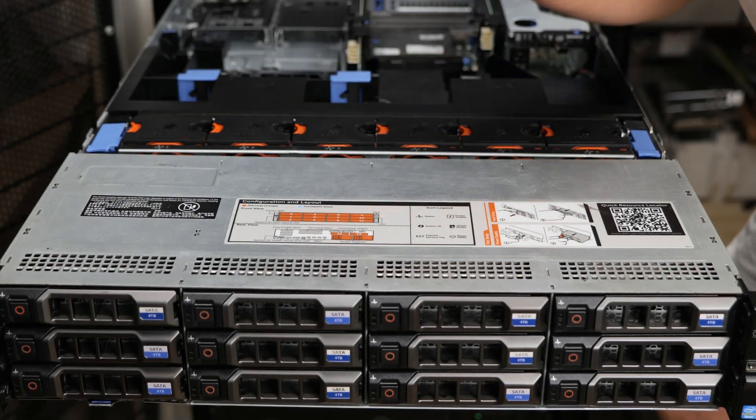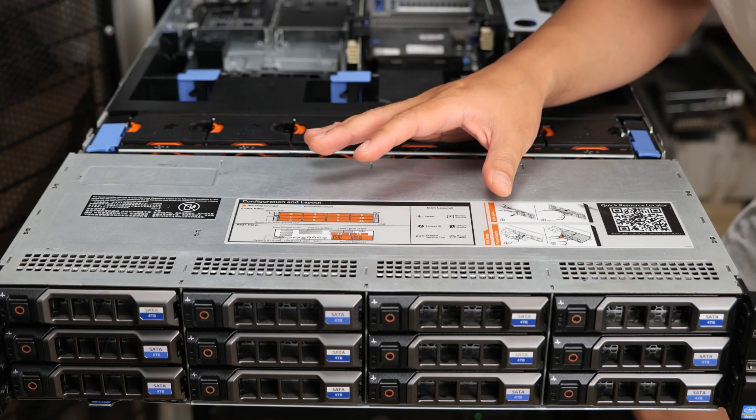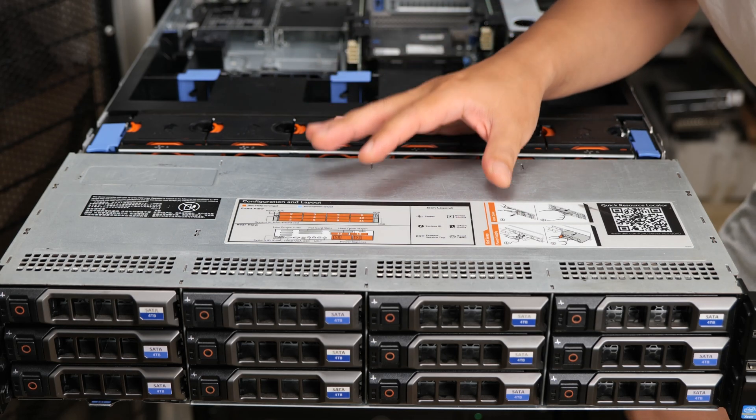Hi guys, welcome back to the Arter server. In today's video, I'm going to show you how to install the rear flex bay option for the R720XD server.